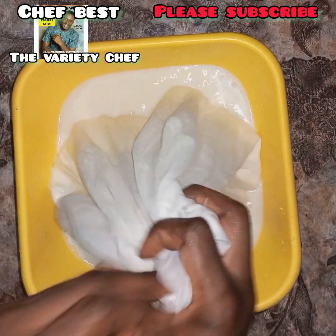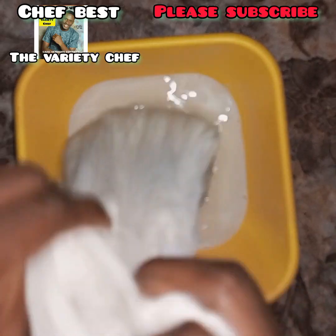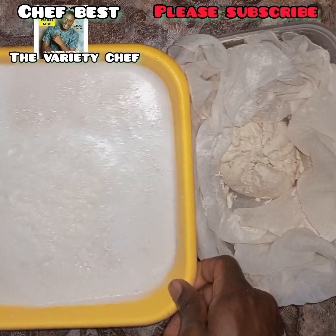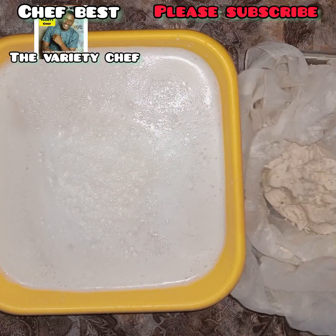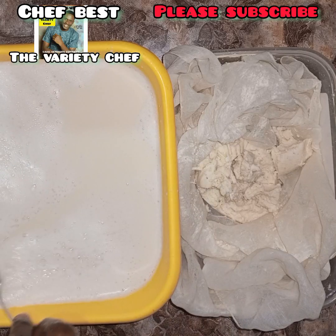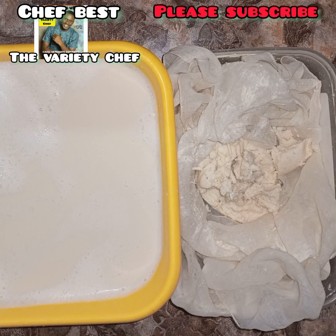If during sifting you discover the soybean is forming lots of foam, add a little bit of red palm oil into it to lessen the foam. Once you are done sifting you'll have your soybean milk and the chaff on the side. Make sure you scoop out all the foam that has formed on top of the soybean milk before moving on to the next stage.